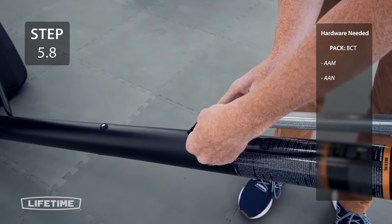Now, go ahead and attach the net to the rim while it's on the ground. Now, lay the system on its side so you can peel the protective film off the backboard.